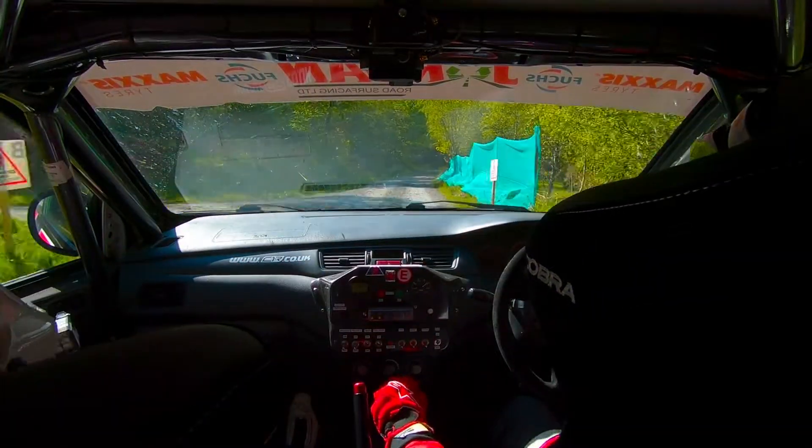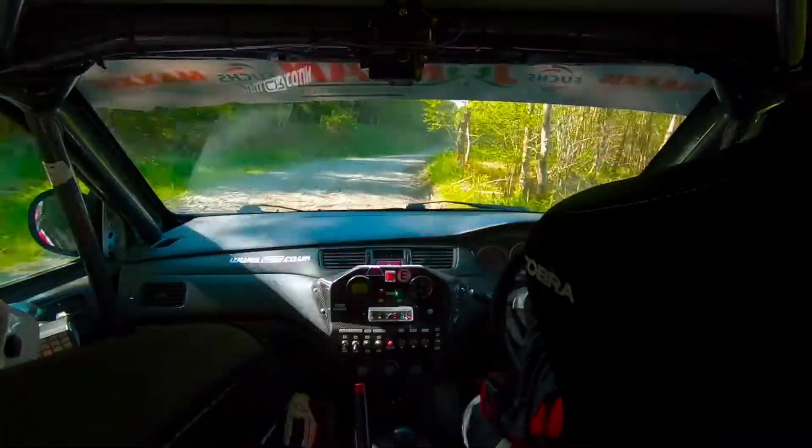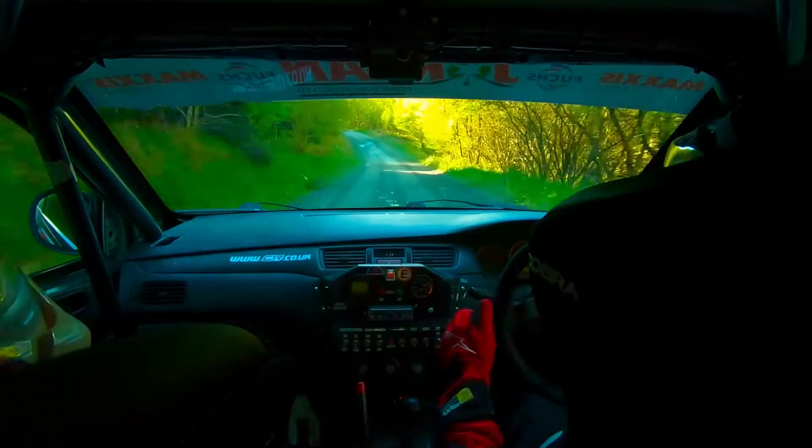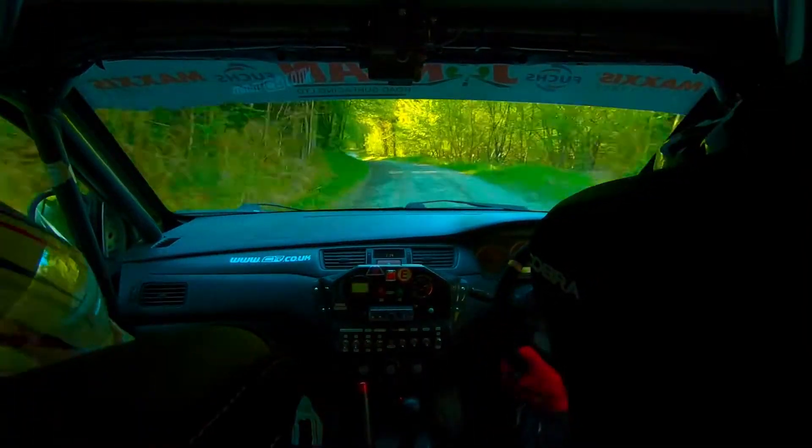Right seven, nips to max, 100. Seven nips, 100. Left three, long max there, 60. Left three in max over the brow, here 60. Left seven minus in.